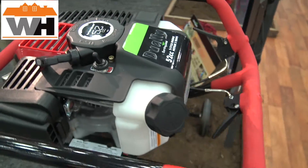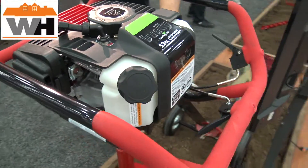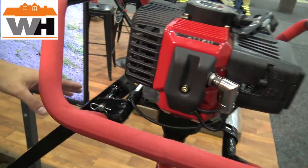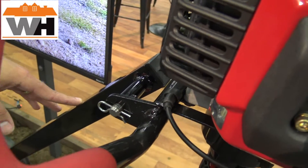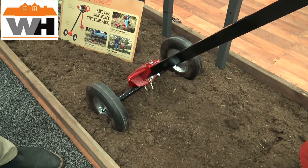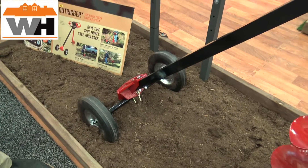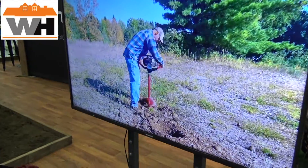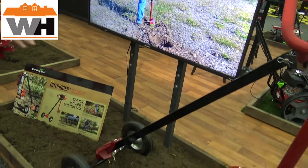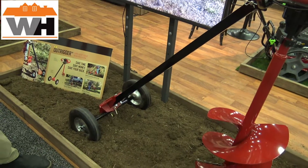The real story here is what's attached to it. You'll see this Dooley has a new bracket added to it, and that's to allow it to fit our outrigger torque reduction system. This outrigger system is going to take 75% of the torque that you might feel when you're drilling a hole and you hit a rock, a root, or any tough condition. It's going to take 75% of that beating and put it into the machine instead of into you.